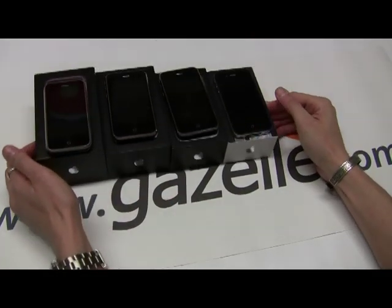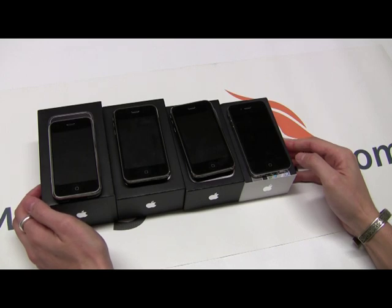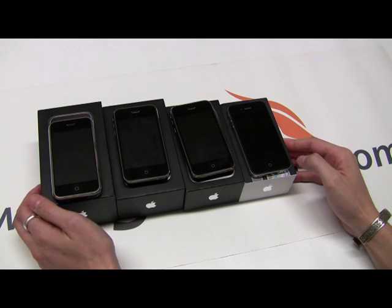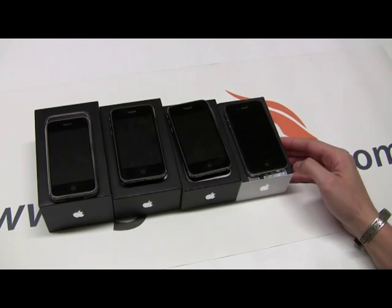So there you have your four iPhone models and how to identify them. You can also go into the phone's Settings, then General, then About, and click your model — that will give you a readout as well. I hope you enjoyed this how-to video. Thanks.